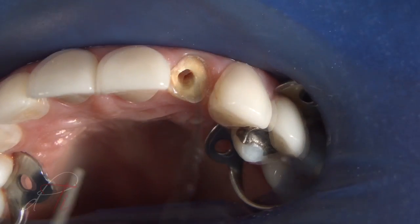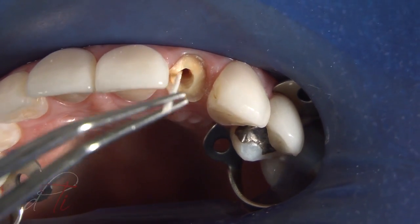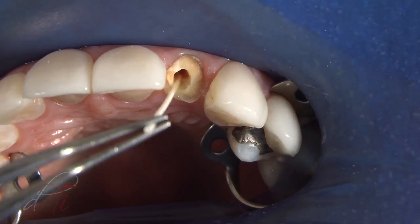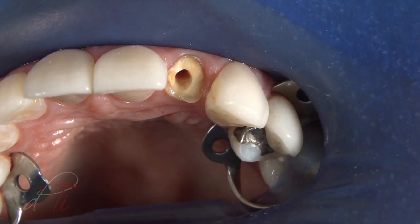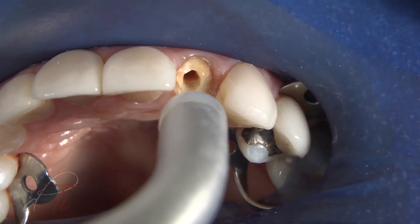An endodontic paper point was used to apply the adhesive along the walls of the post space and to the most apical areas. Any excess adhesive was absorbed with the endodontic paper point using a rapid intermittent movement. The adhesive was lightly air-thinned using an ADEC warm air tooth dryer and light-cured for 10 seconds.